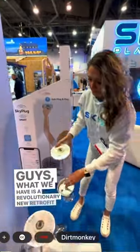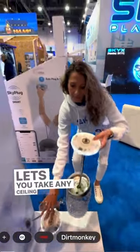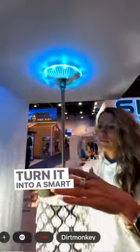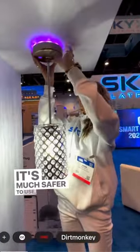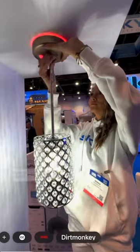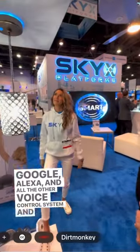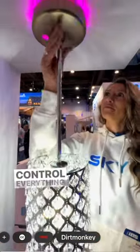What we have is a revolutionary new retrofit kit that lets you take any ceiling light or ceiling fan and quickly turn it into a smart device. It's much safer to use, allows you control through Google, Alexa, and all the other voice control systems, and we also have our own proprietary software that lets you control everything.